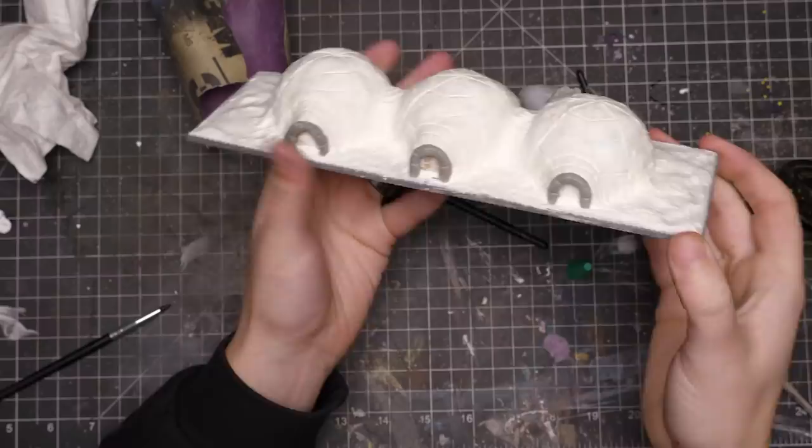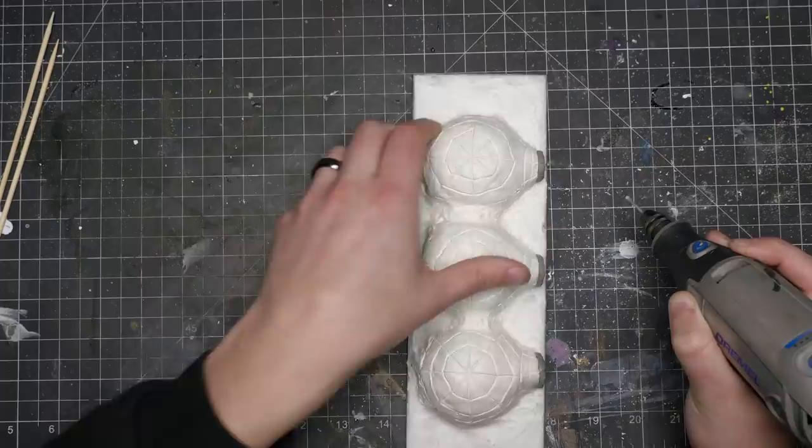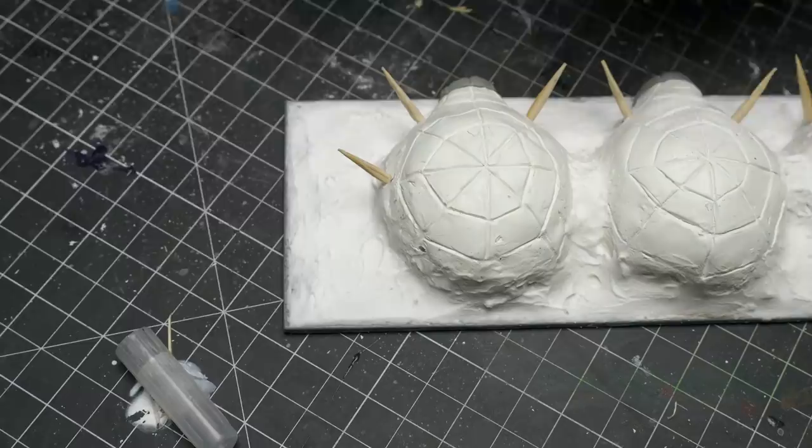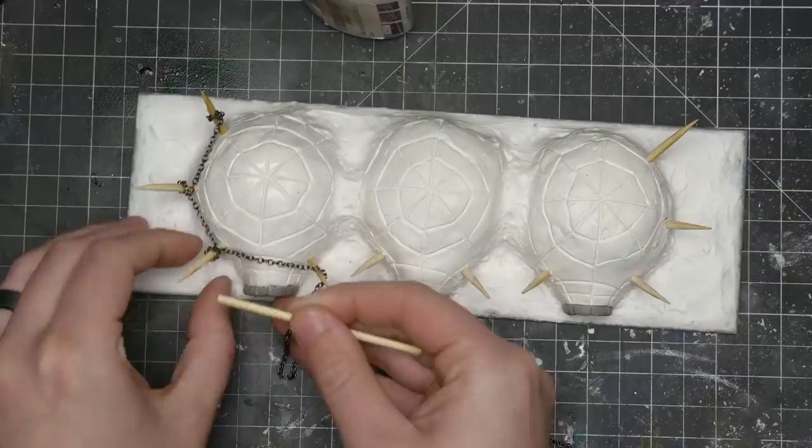Next, my igloos were looking a little too friendly. These are war-torn emplacements, so it was time for them to actually look like that. I drilled in some holes with my Dremel and grabbed some kebab sticks that I cut to size and stuck into my igloos. After doing this they kind of started to remind me of orc huts from Warcraft 3 — work, work.